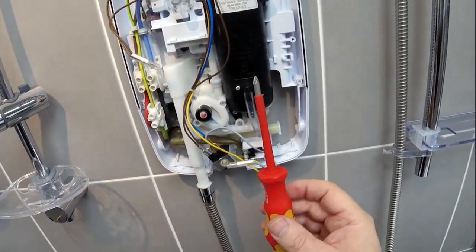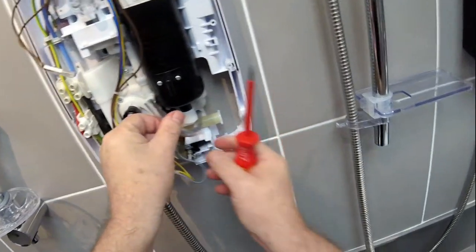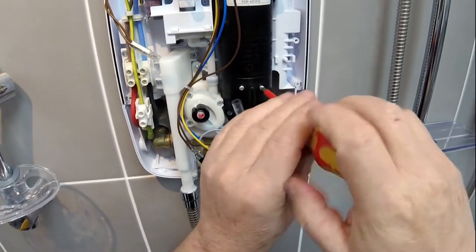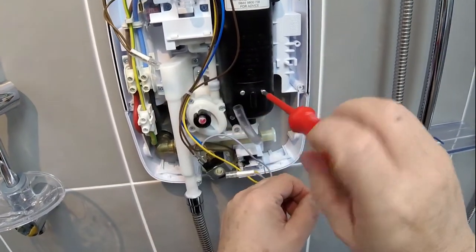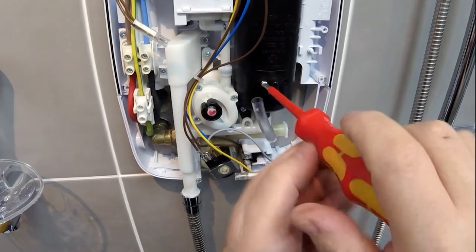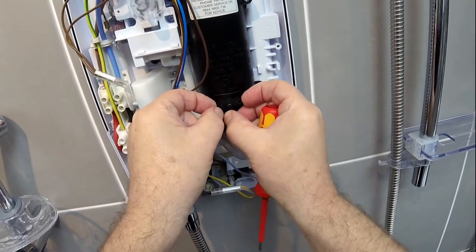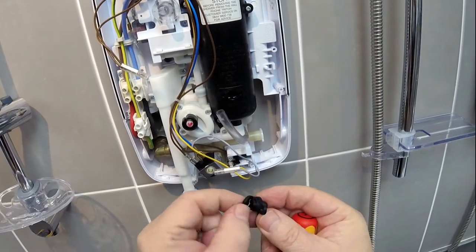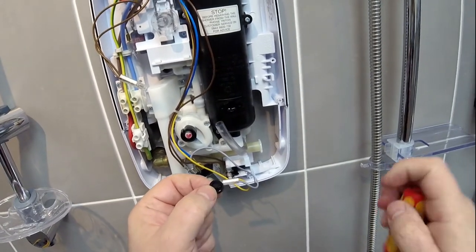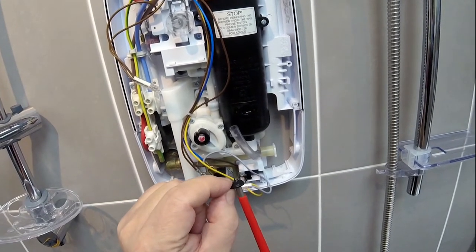To change this you'll need a number one posi drive. You'll need to remove the tube and you can just move it to one side. It should stay there, then undo the screws and release the pressure relief device. There's one screw and there's the other screw. Take the pressure relief device out — there are two parts: one is the holder and the other part being the diaphragm. Just to prove this diaphragm has a hole in it — as you've seen the water coming out — there's the hole in the diaphragm.